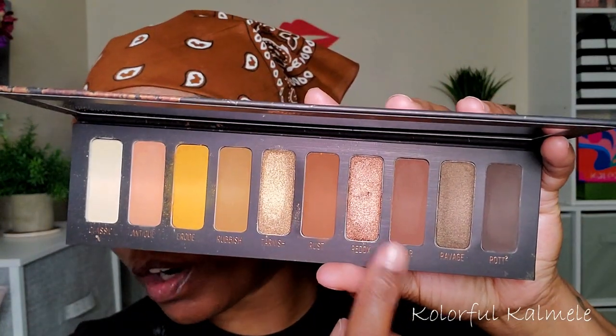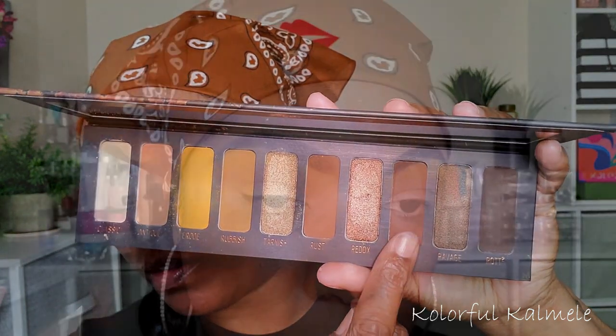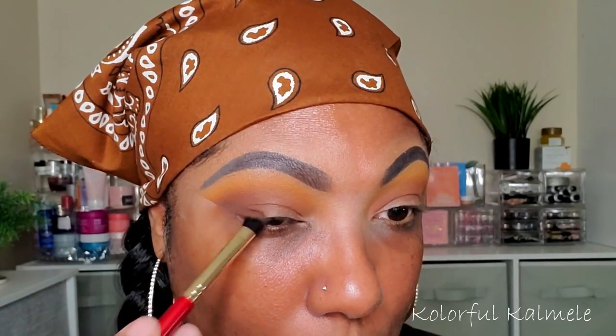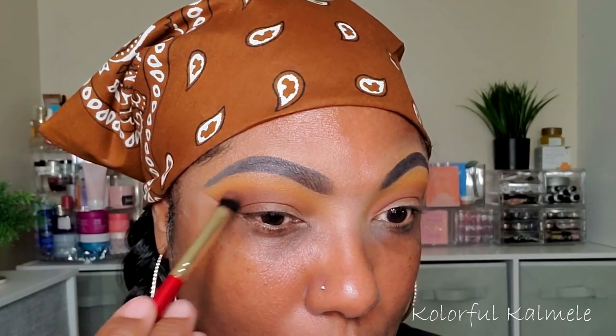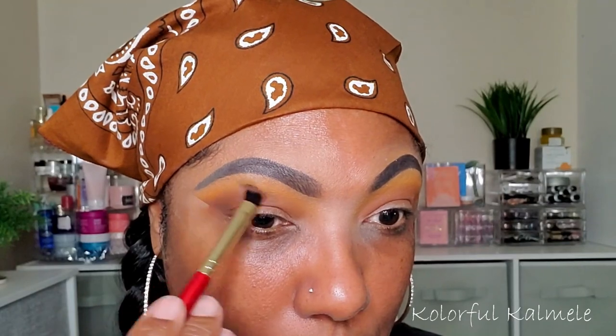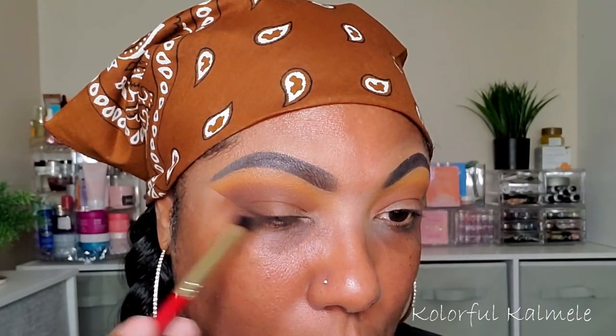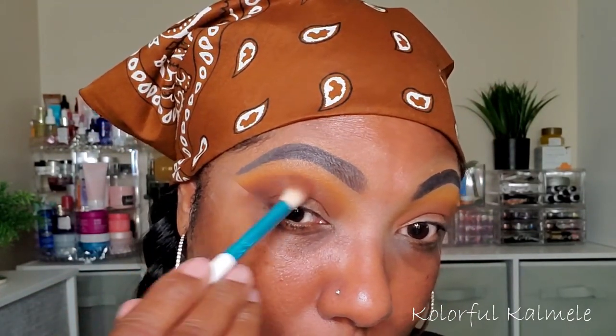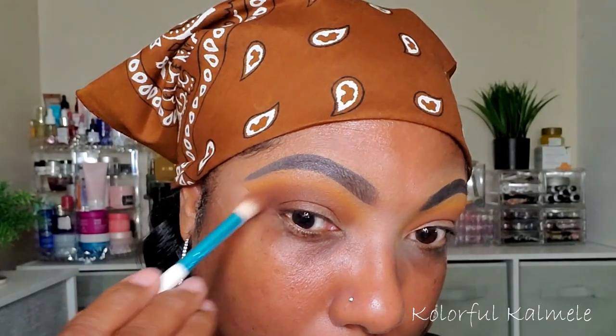Next, I'm going to go into this darker brown shade here and just kind of deepen up my outer corner. Going back in with that first brown and just blending out the edge of that crease a bit. I'm just kind of taking my time with those browns and that yellow shade, trying to get a nice blend, a nice gradient going up into my brow bone. And I think I like that.